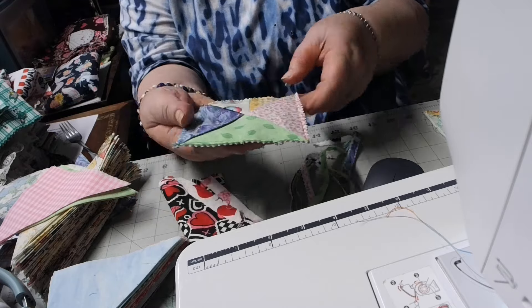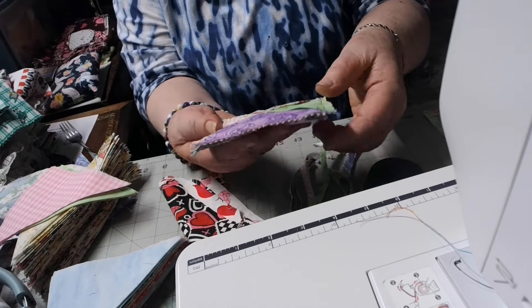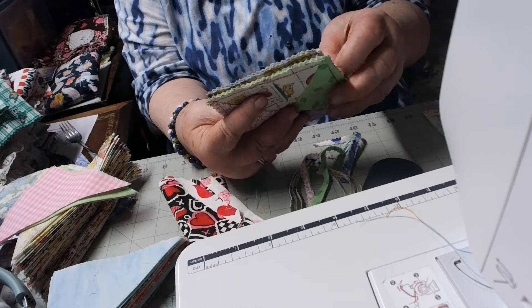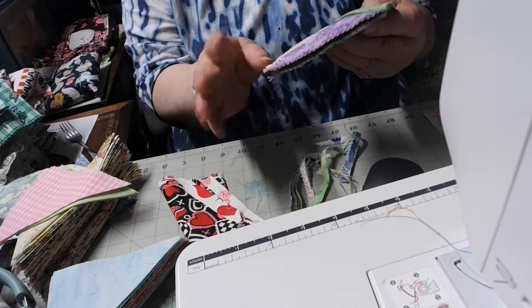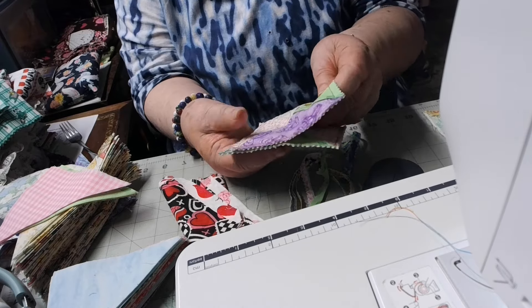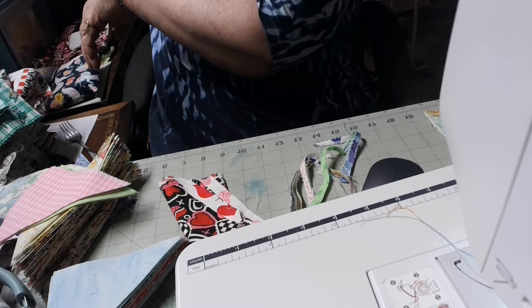I just cut on all four sides close to the stitch row without cutting the stitches. And this is it — finished. They'll all be a little bit different because all the fabrics aren't exactly the same, and I don't get them exactly sewn the same either.